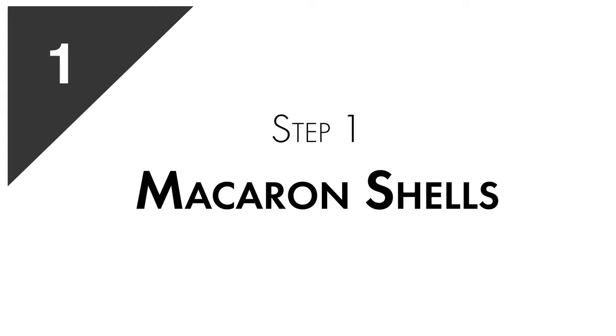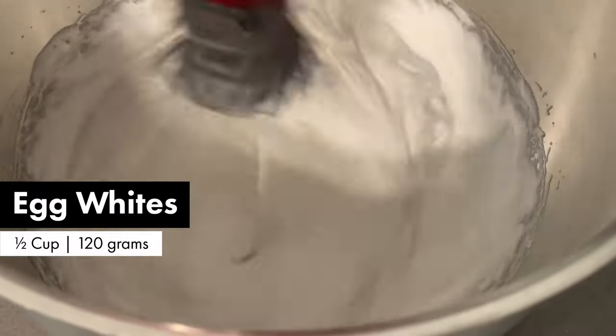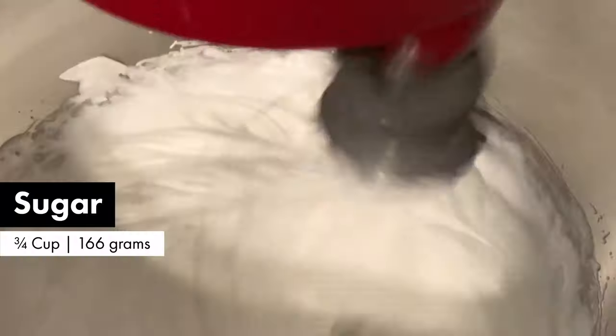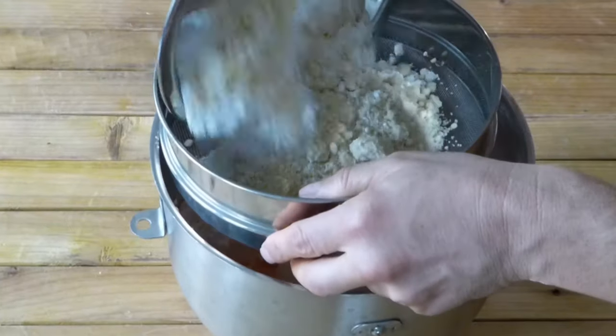We start with the macaron shells. It is called the French method because we start with a French meringue — just beating egg whites with sugar. Then we add the food coloring, but not too much because we don't want those to turn into Halloween.